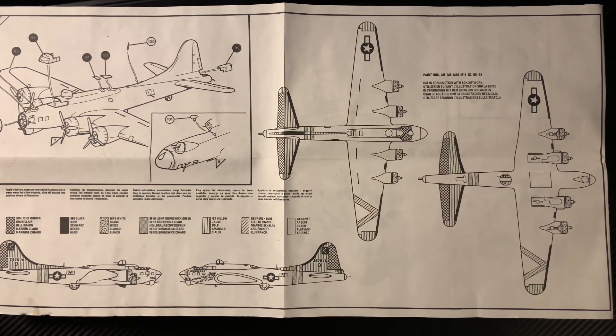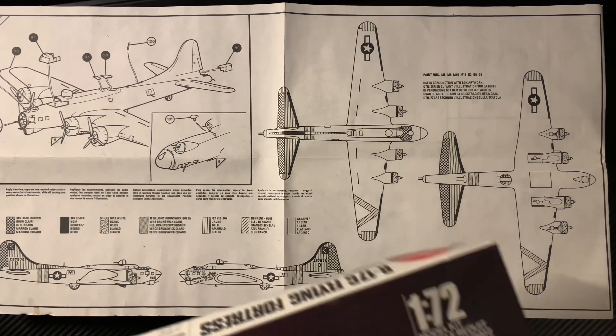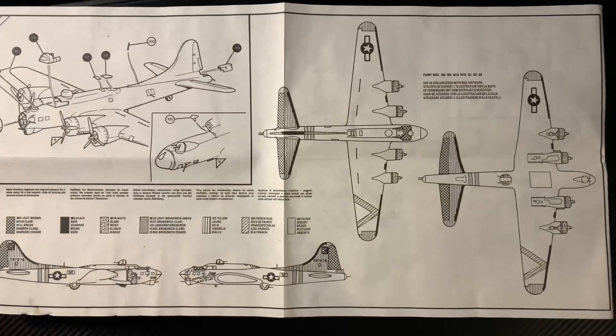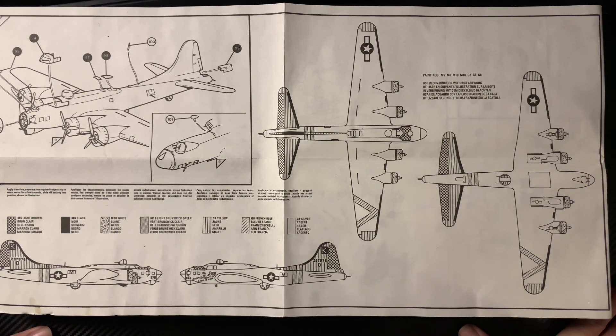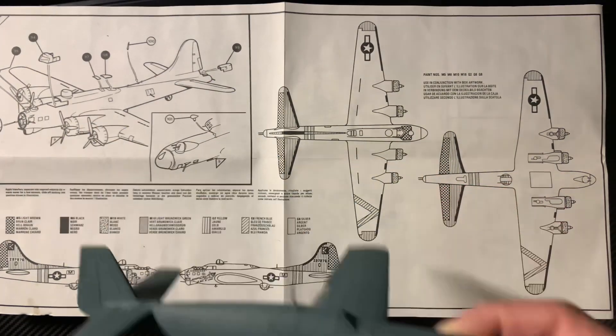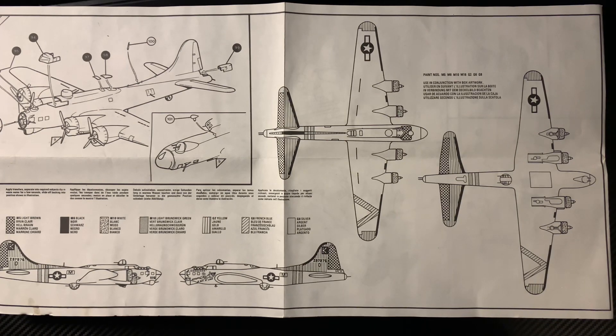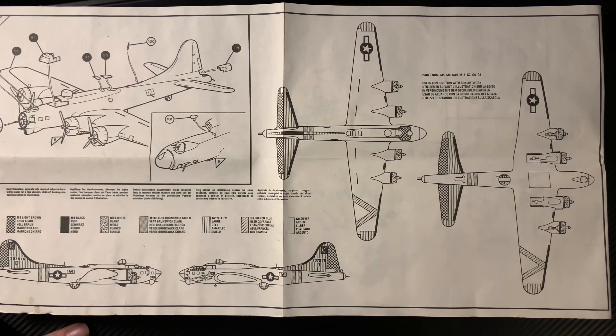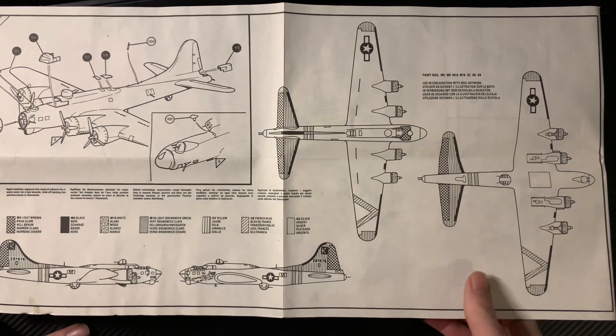Looking at the box artwork, you can see it is actually OD on the tail there, not light brown — but that's where your research comes in, isn't it. I can't crow too hard about research — I was going to do Don Gentile's P-51B Mustang and I put the wrong top aerial on. So yes, research matters; pay attention to it. Nothing too strenuous overall — probably mount it nicely on one of those flying stands. Looking forward to this, it's going to be nice.